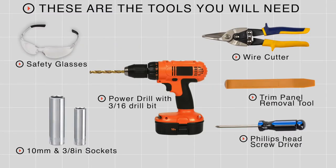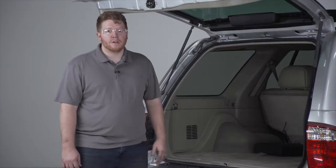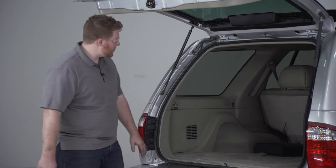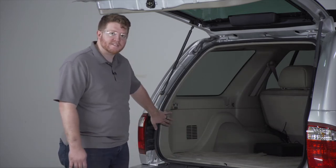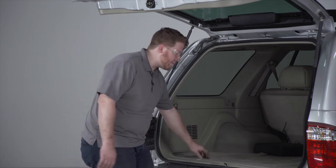You'll need the tools seen here to complete this installation. We're going to be in the cargo area for our install. Our trailer wiring harnesses will be connecting to our vehicle's tail light harnesses, so we're going to need to get behind these panels. Let's start by pulling up on the flooring.